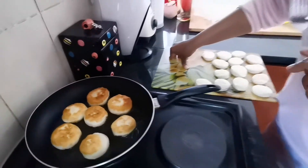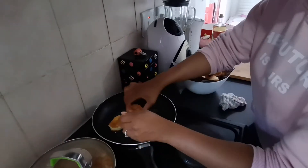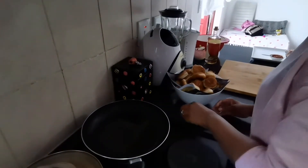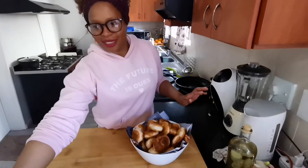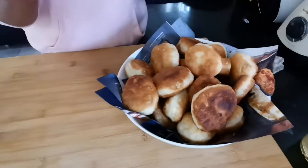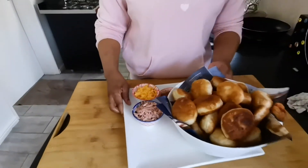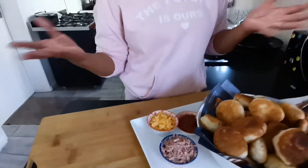We're done! They cooked through and are brown on both sides. I've put them on newspaper to drain. There they are! You can enjoy magunya just like this. I'm going to serve mine with some grated polony — it's a South African thing.